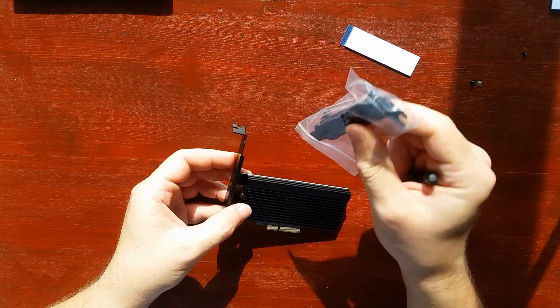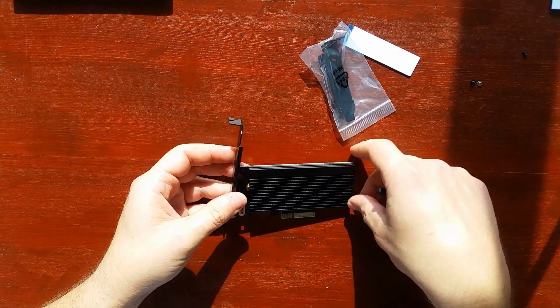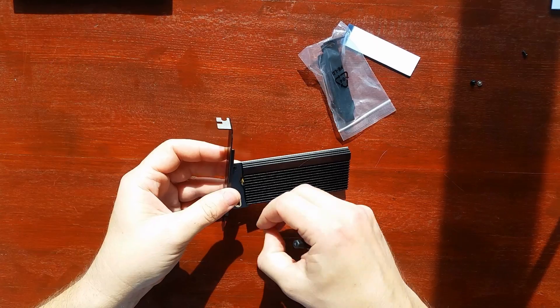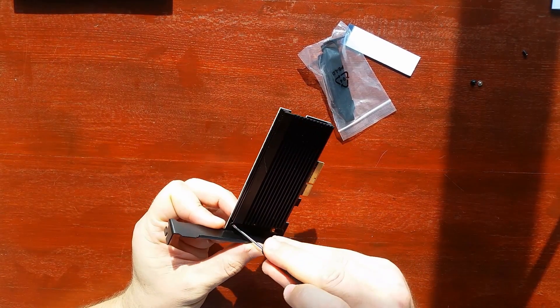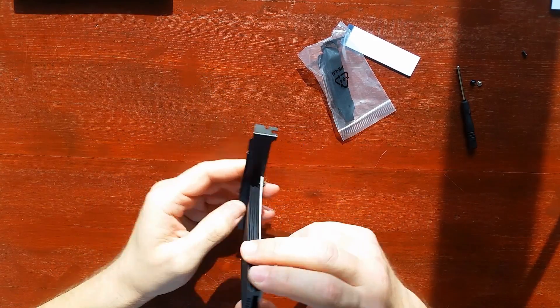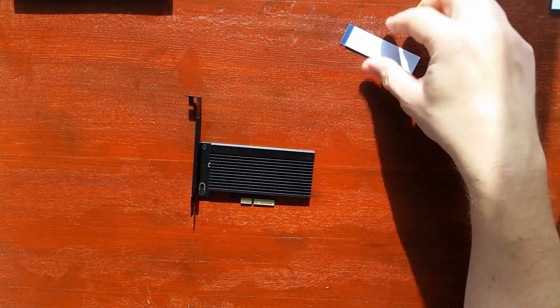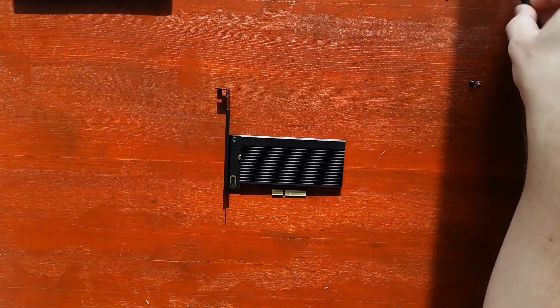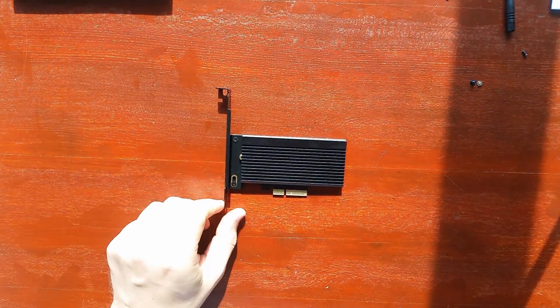It came with a low-profile bracket so you can use it in whatever system you want. And it's done. Now we should check it in the computer and see what we get from the speed and performance aspect.